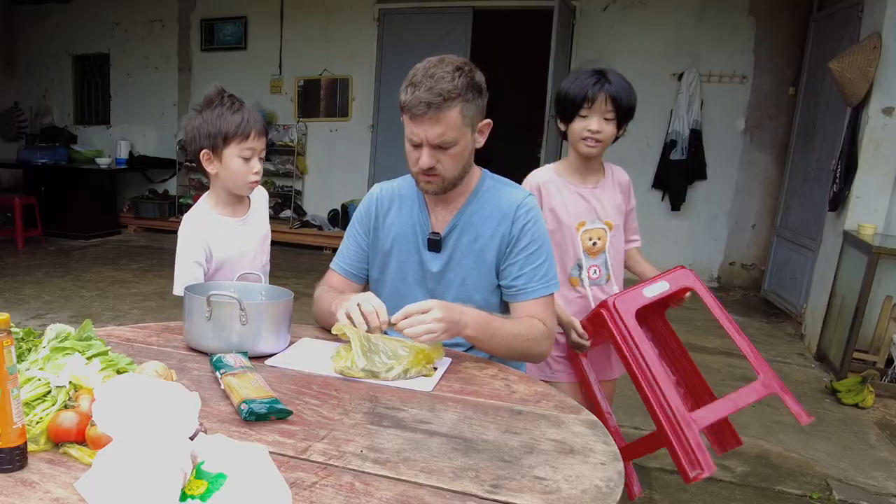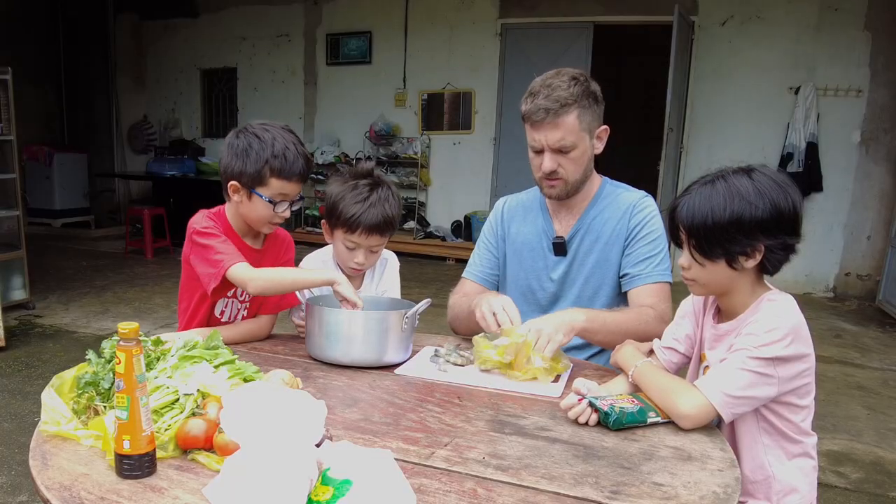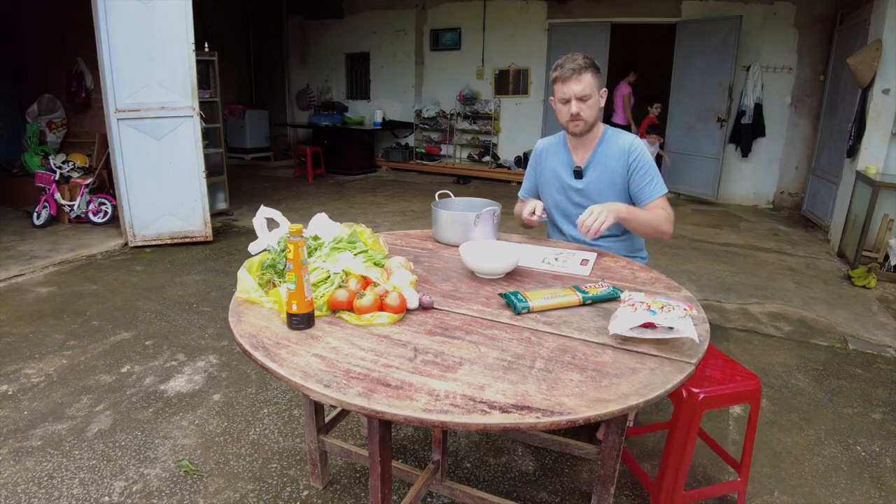First, I'm going to peel the shrimp. Peel the shrimp? Yep. Peel. Alright, let's give this a rough chop.